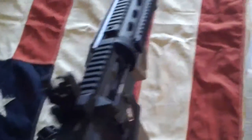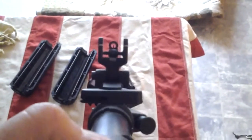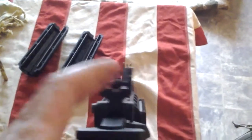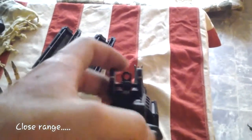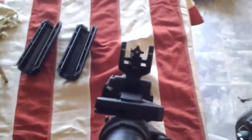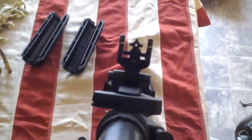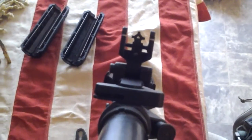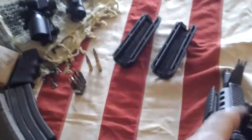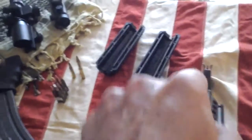Sights — pretty much standard iron sights. I like these sights a lot and I've had quite a few different optics on here. The smaller aperture would be your long range sight, and the bigger one would be for close range. This front sight folds down if you want optics on it, so it folds down and gets out of your way.